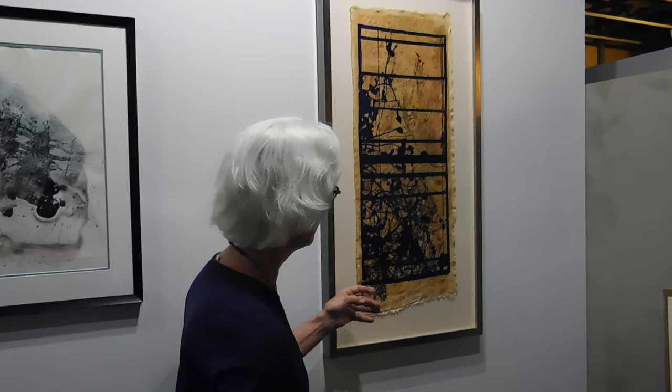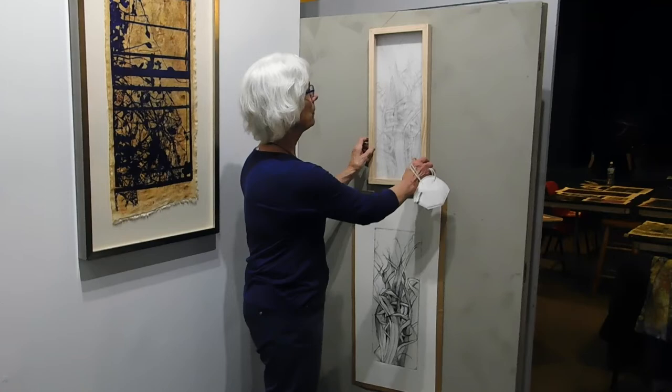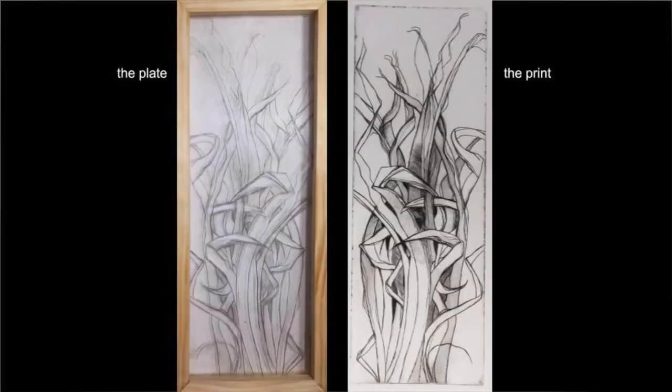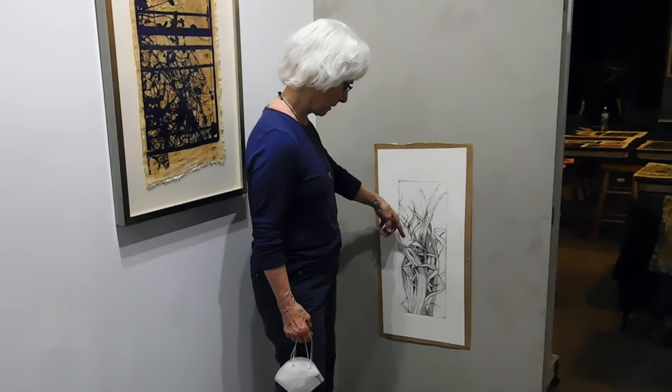This is an intaglio made from this plexiglass plate — you can pass that around, feel it and touch it, and you can feel the line. I took this plate and foiled it, and it became a foil image, using this printed image and plexiglass. Plexiglass also foils.